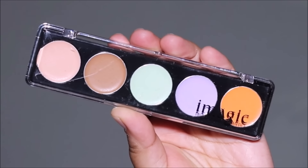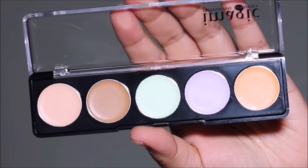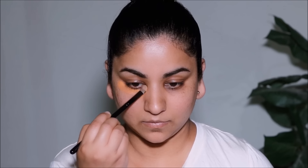I'm moving on to color correction to neutralize areas on my skin with dark patches or uneven skin tone. I'm using the Camouflage Palette from Eye Magic, specifically the orange corrector, applied with a flat shader brush from the brush set sent by Online Makeup Academy. This palette is pretty creamy, paraben-free, and non-irritating — it really helps neutralize uneven skin tones before the next step.